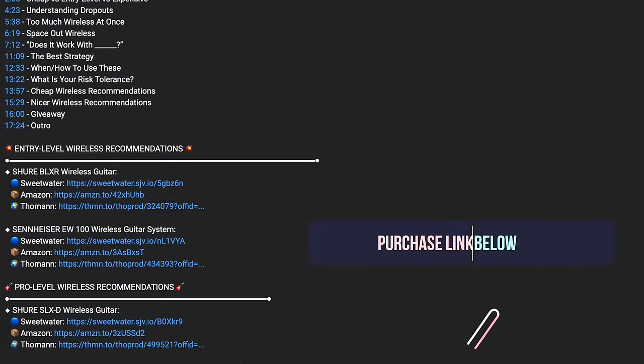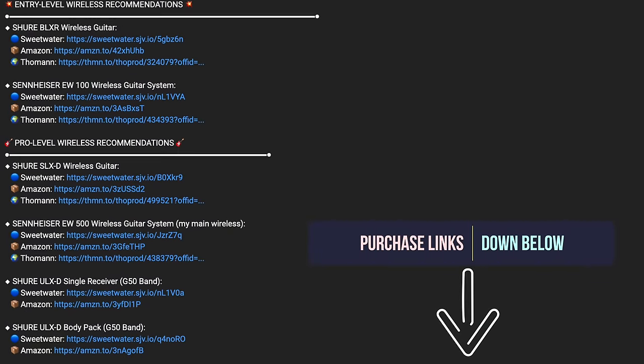A lot of people think that spending more money will get you a better sound — not necessarily. It's mostly about wireless frequency coordination. Now let's go over the five tiers. In each tier I'm going to give my personal recommendations for microphones, instruments, and in-ear monitors, and I'll have purchase links to all of them down below in the description.